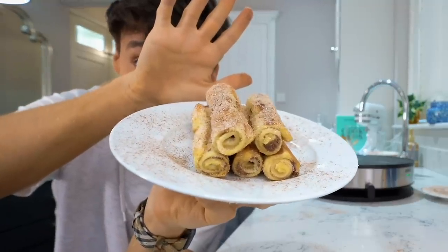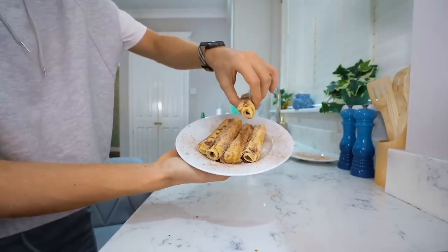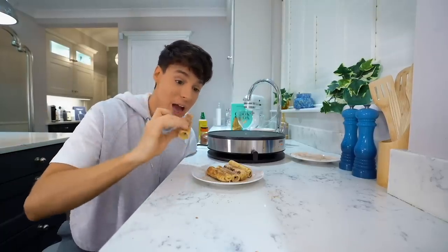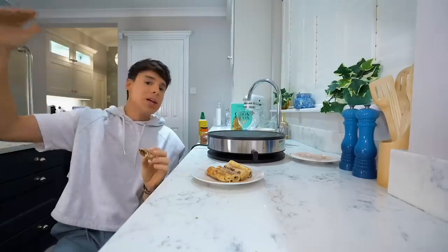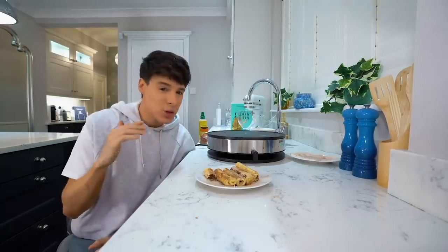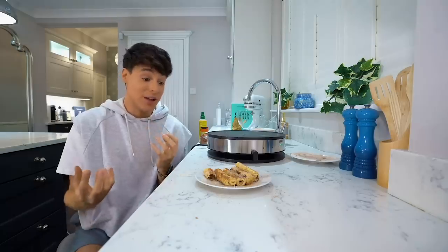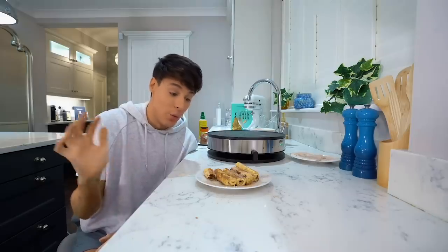That straight up looks like the best thing ever - it kind of looks like churros. These are still very hot but they're really good. I feel like I could have cooked them a little bit longer but I'm okay with that. Oh my god! Immediately top three desserts like ever. Even if you don't like Nutella, it doesn't even taste like Nutella - it tastes like the best chocolatey churro. Ten out of ten - will make this for the rest of my life.